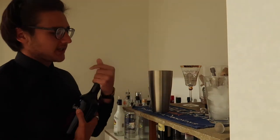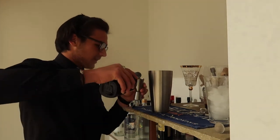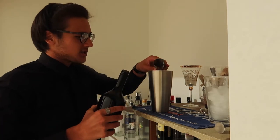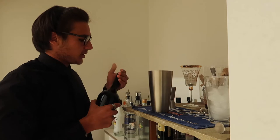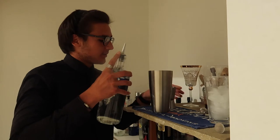It starts as a shaken cocktail. You want to go with 60ml or two shots of your coffee liqueur. You can go with Tia Maria or Kahlua, which is generally a bit sweeter but more traditional, or you can go with Mr Black, which is a very nice coffee liqueur as well.